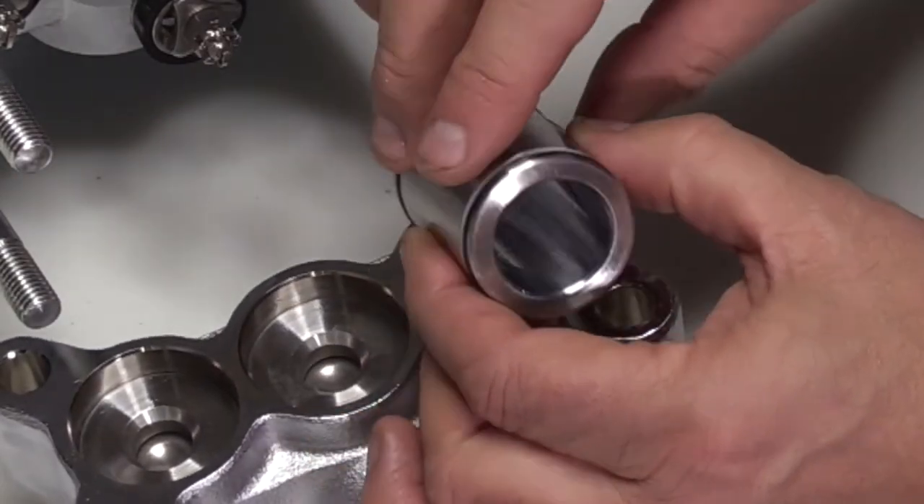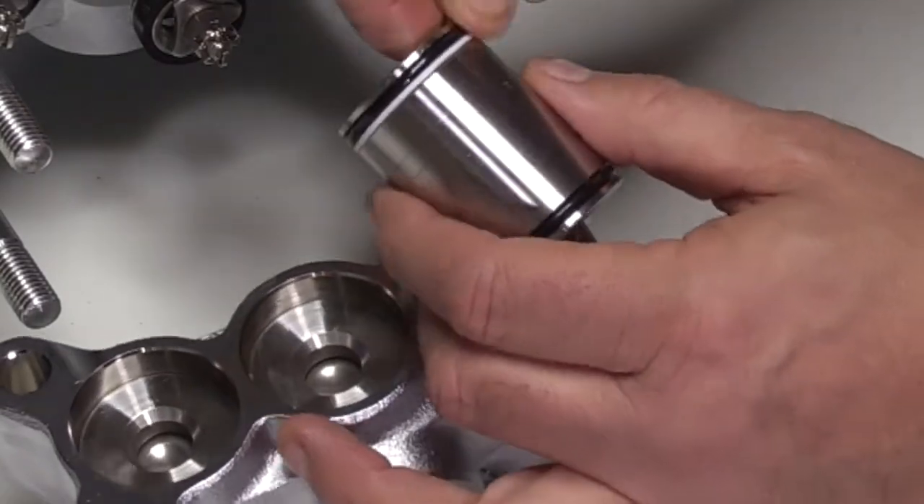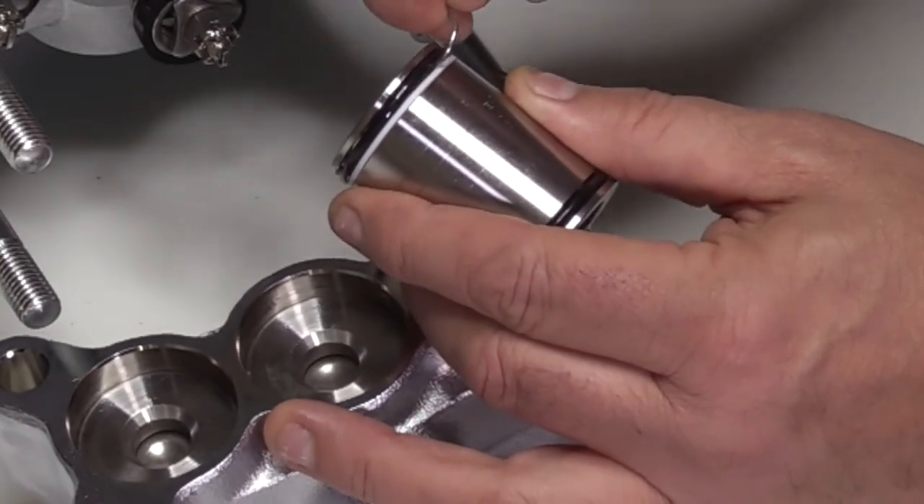Inspect O-ring and backup ring for cuts, nicks, or damage. Using a pick, remove the O-ring and backup ring from one end of the cylinder.